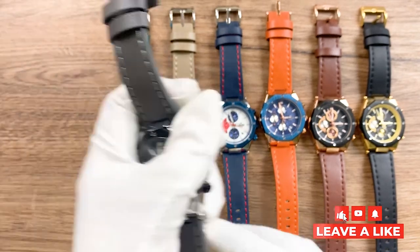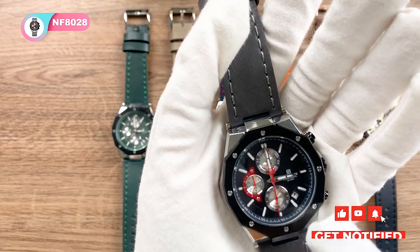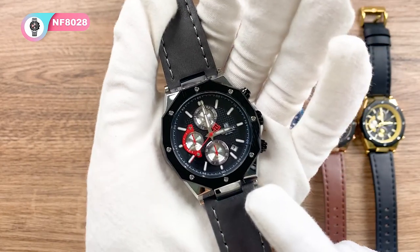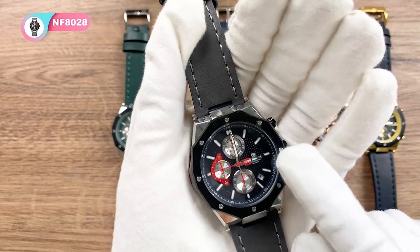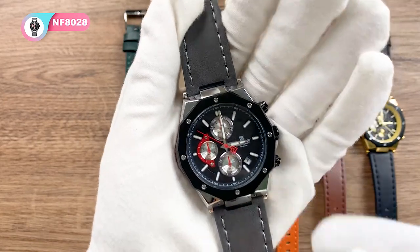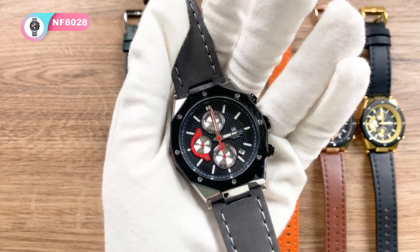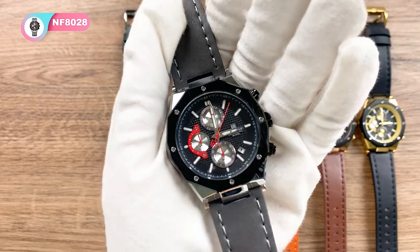The next one here is the silver gray black. This one takes a deep gray and black tone, and the subdials are silver and red. This one is quite casual — it's very nice to use on everyday occasions.